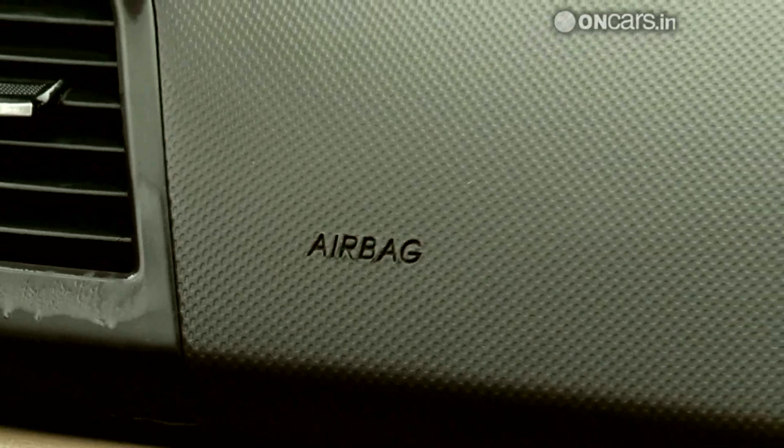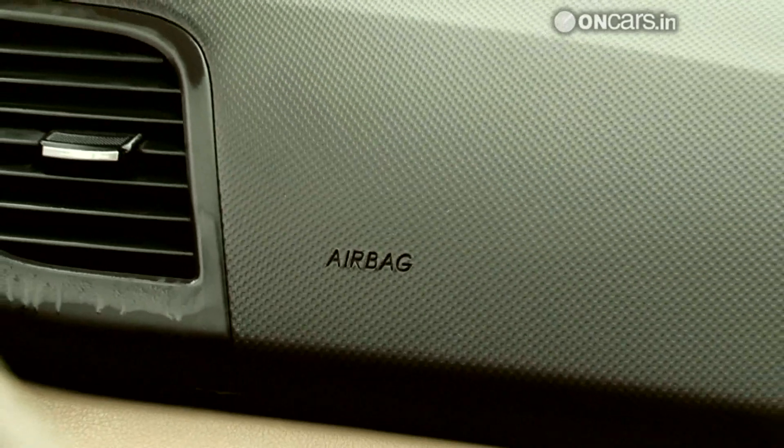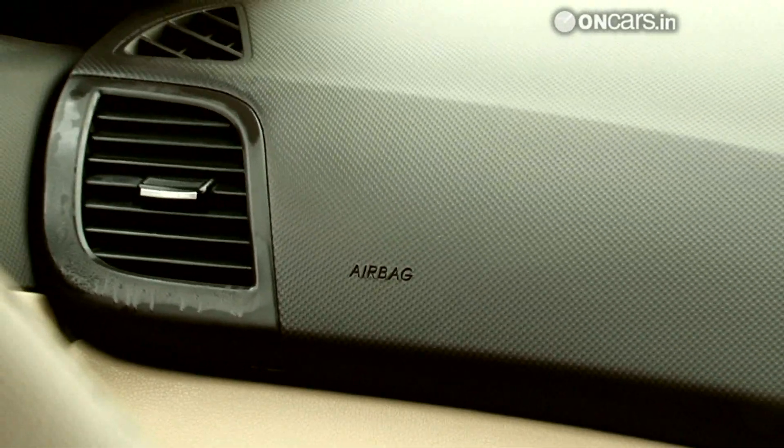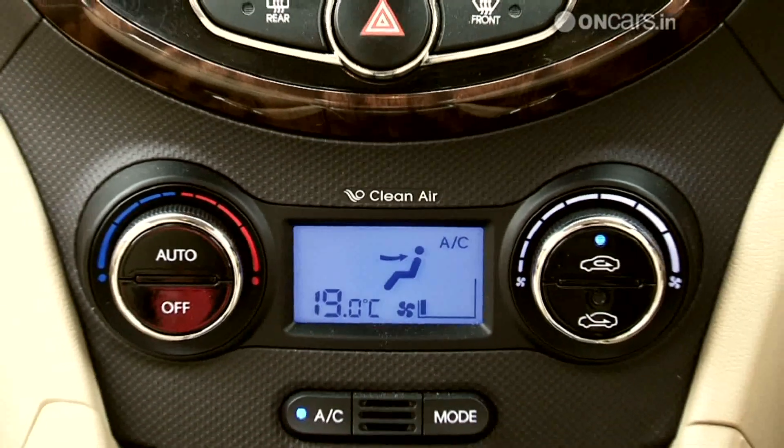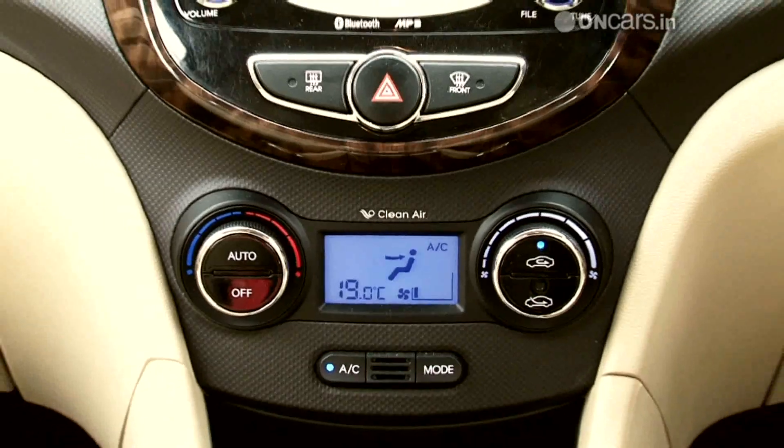The option pack also gets you six airbags for maximum occupant safety in addition to ABS. You also get an automatic climate control system that works great in heat as well as humid monsoons.